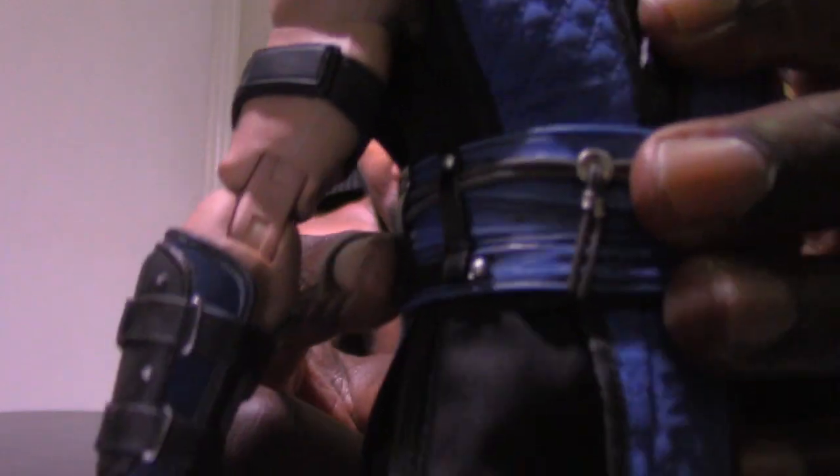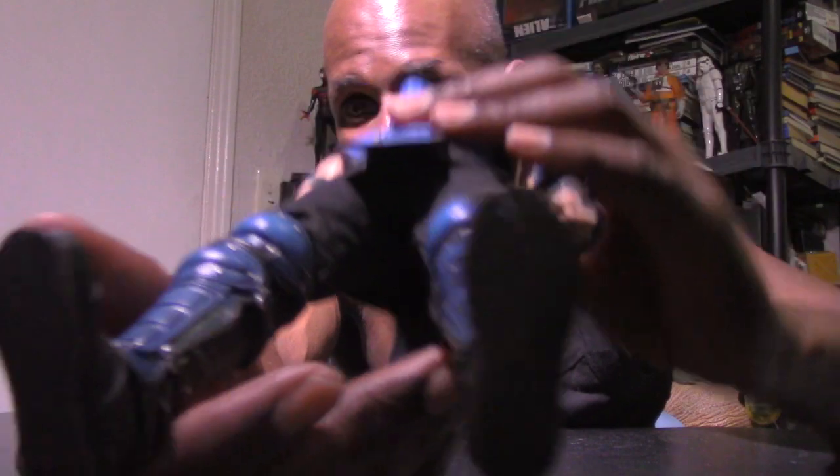He also has holsters around his waist for the weapons. His feet are similar to the Scorpion figure but in blue. Sub-Zero's arms can go up, and they can go a bit higher than you'd expect. He can split down and has a double knee bend, though you can't get his leg all the way up. The arms have a double bend too. I like how the muscles and veins look when you do that. The hands can swivel, the feet can turn and rock, and you can get him in all different kinds of poses.